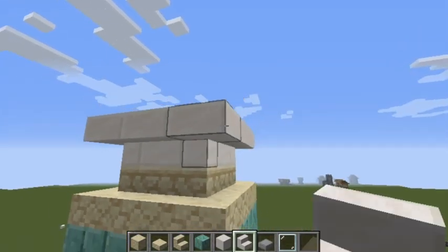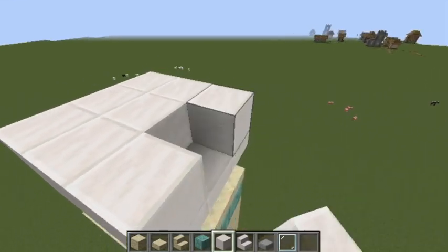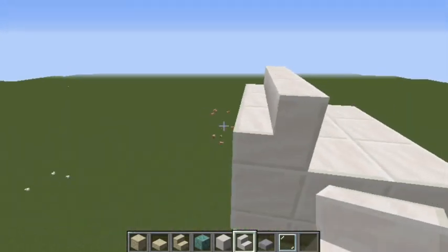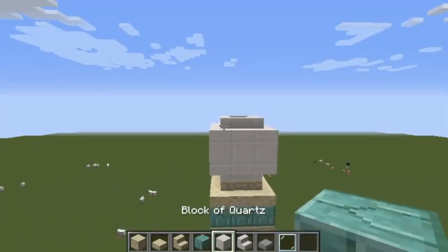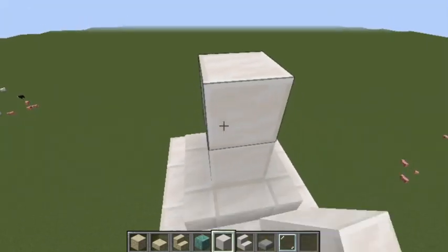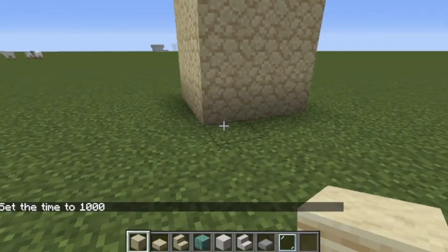Place quartz stairs on top just like that. Then take a block of quartz and make a three by three square, go up, and do the same thing so you get kind of a circular shape. Then go up with a block of quartz by three — one, two, three — and there you have it, that's the first tower.